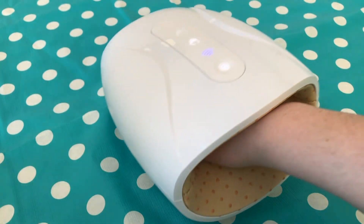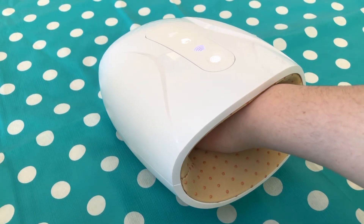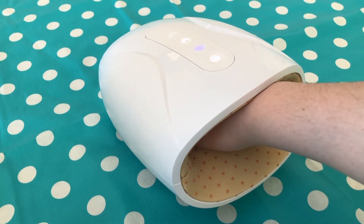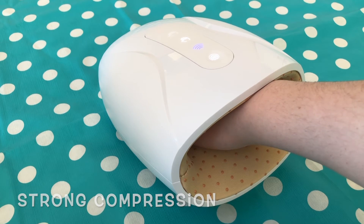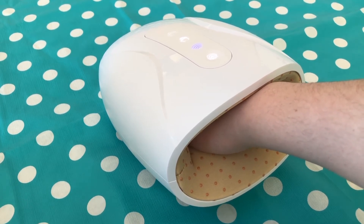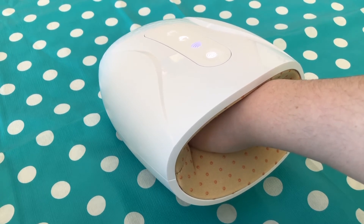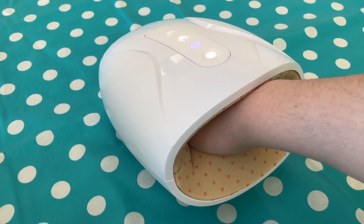You just put your hand in and the compression starts. The entire massage is a compression massage and it is quite strong. If you're someone who finds compression comforting, this might really be for you. If your hands are very sensitive or have deformities, it might be too strong — but for myself I find it really comforting, especially on days when my hands crave that compression.